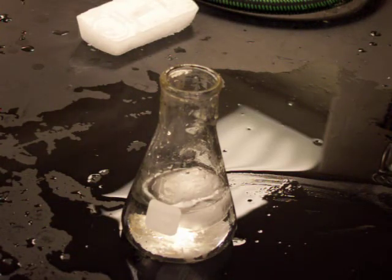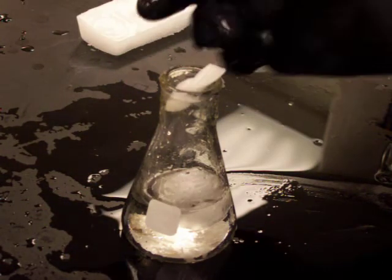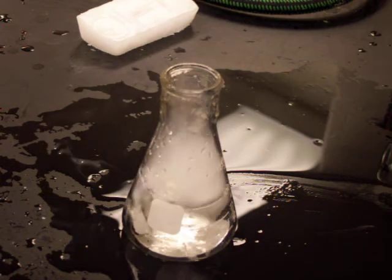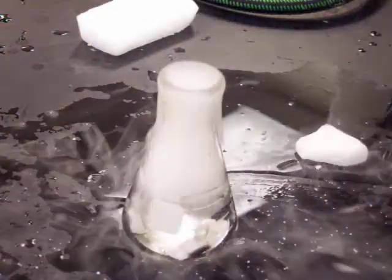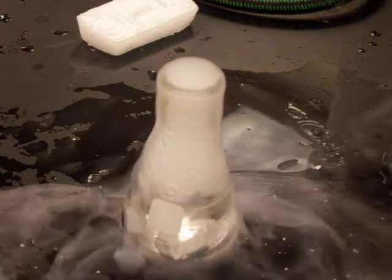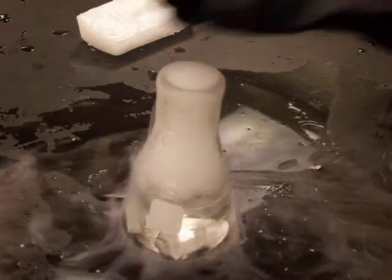If I stick a little bit of dry ice here into the flask, stick with me here for just a moment. It starts to sublime immediately and give off the gas.